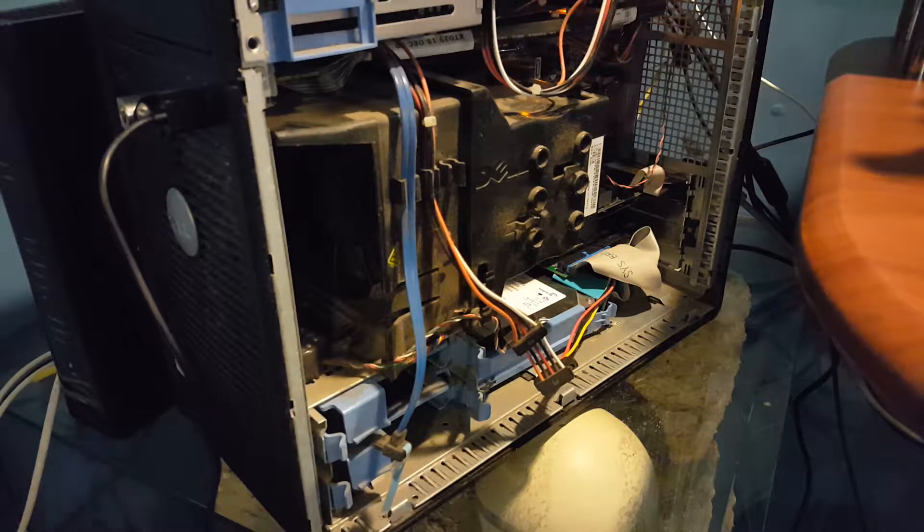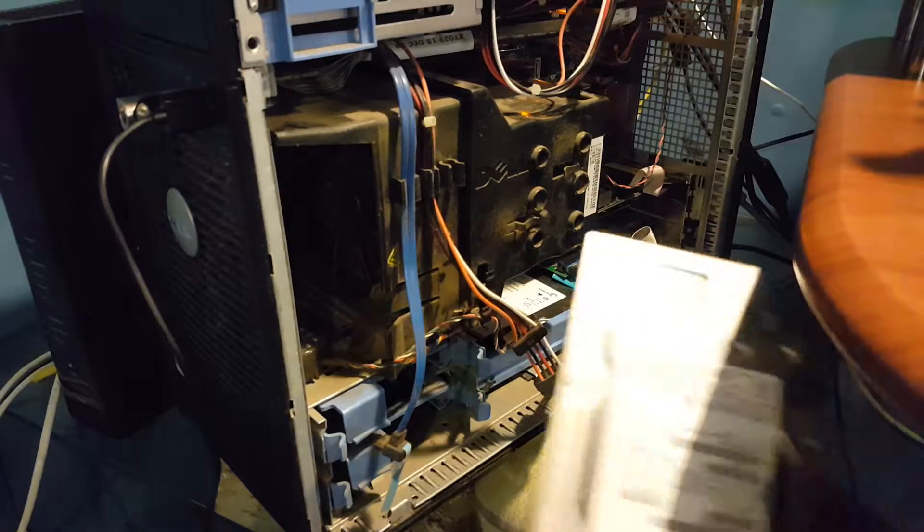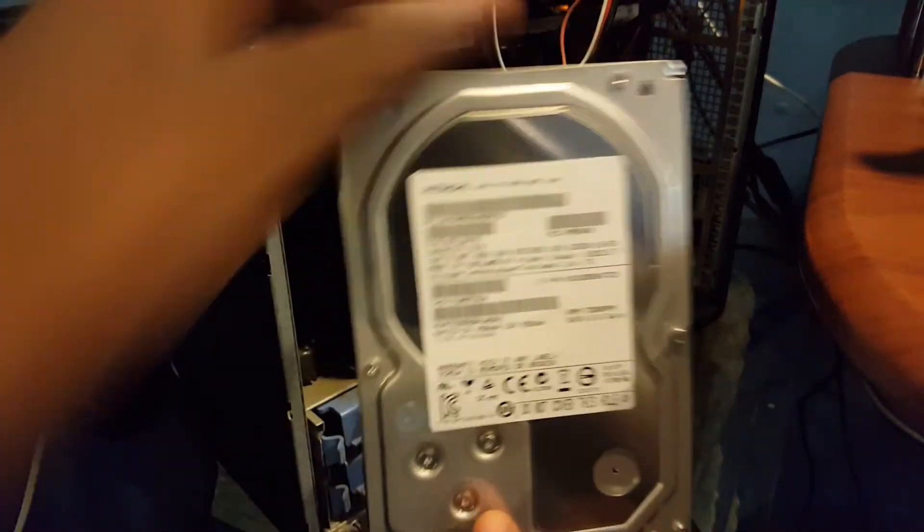Yo, what's up guys, it's Tech64 here. I know this isn't the best setup ever, but I just wanted to show you how you can install your Hitachi hard drive.